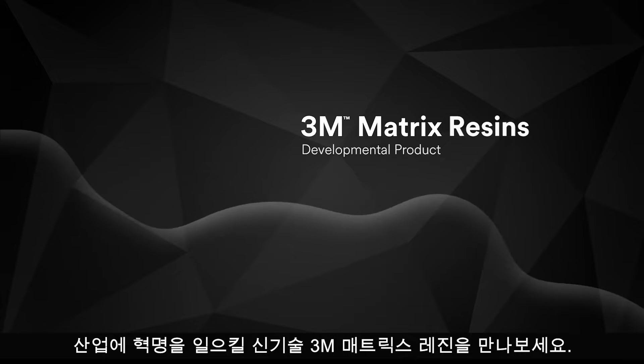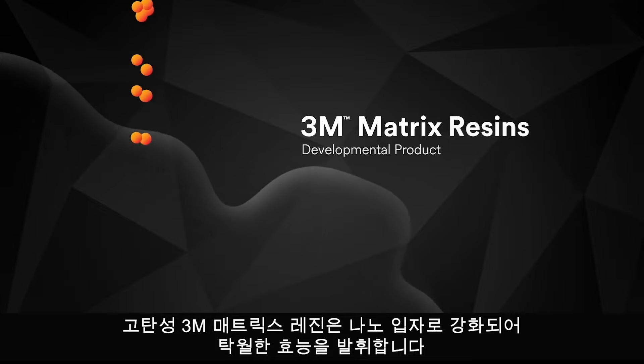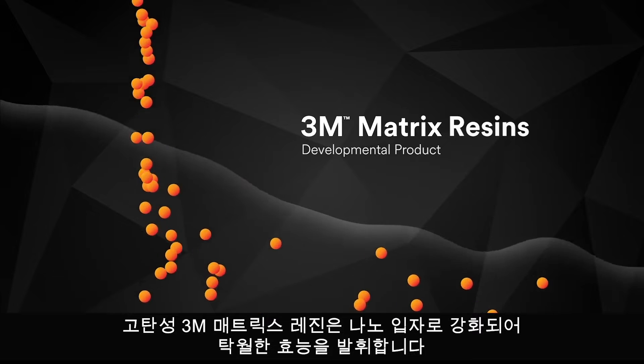Meet 3M Matrix Resin, a breakthrough in technology set to revolutionize the industry. A new higher modulus matrix resin strengthened with calcite nanoparticles that performs with unsurpassed efficacy.